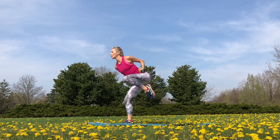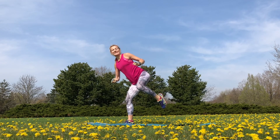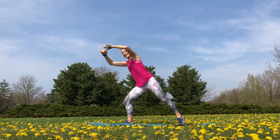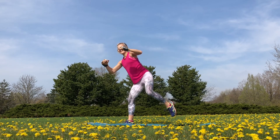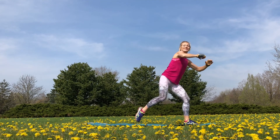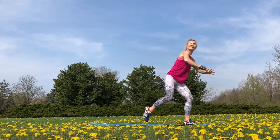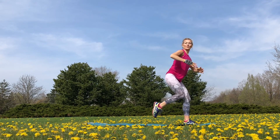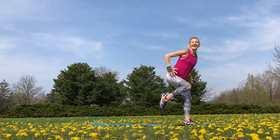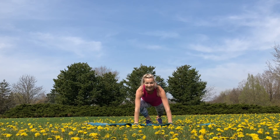Now we're going to do knees to the side — about 20 on each side, then we'll switch. The goal here is to target the obliques and the lower part of the abs. If you are using water bottles or dumbbells, you're going to get way more out of every single movement. This workout is mostly about core and abs, but if you are using dumbbells you are also working your arms — and you will feel it the next day, I promise. So now in a plank position, we do knees to the side.